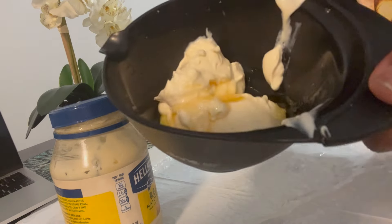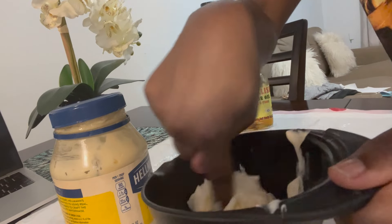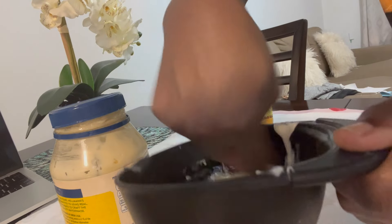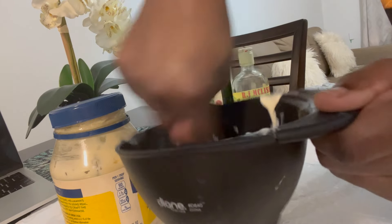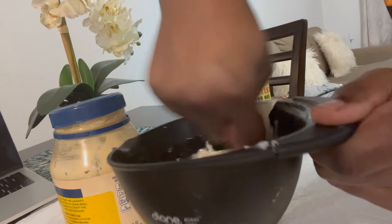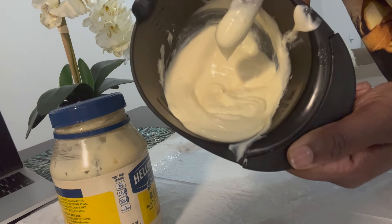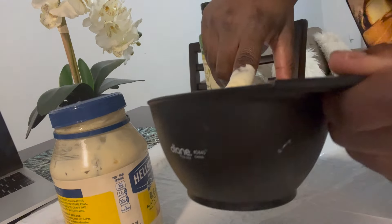This is what the mixture looks like. I just use my finger to mix it up rather than putting the spoon back in. You just twirl it with your finger and mix everything together. It should have a nice yogurt consistency — make sure it's not too runny, because you don't want it running out of your hair and falling all over the place.